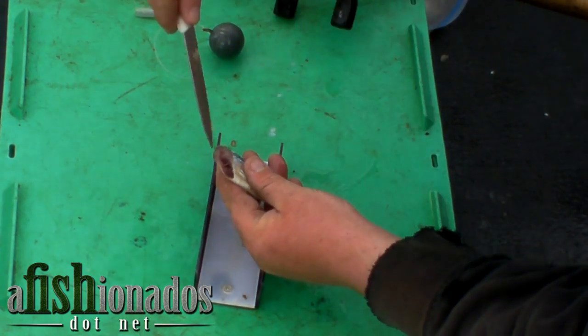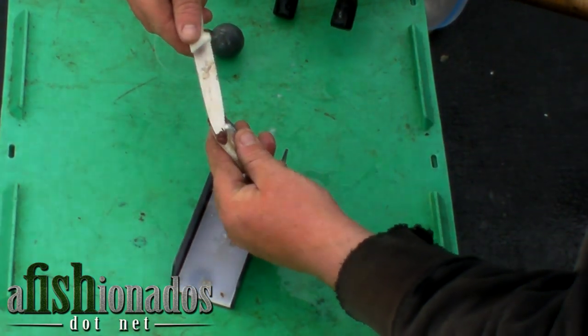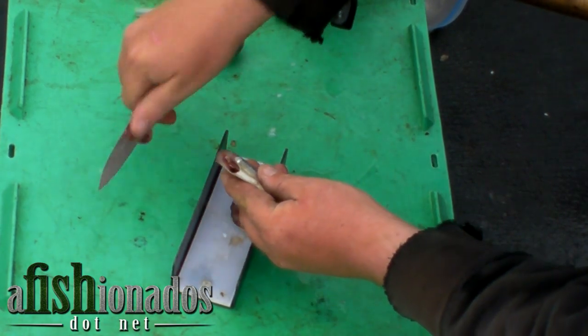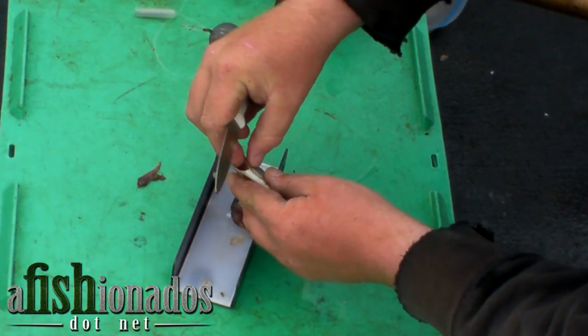Then take your knife, gently dig out the guts, and pull them out. Be very careful not to rip the belly of the fish.